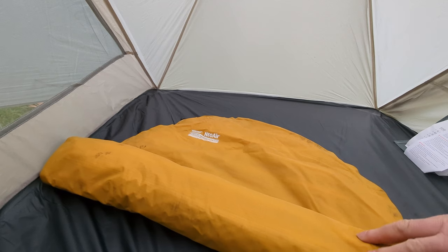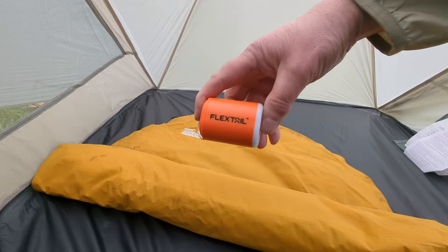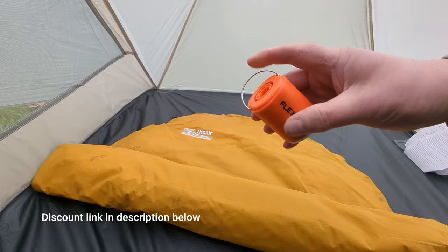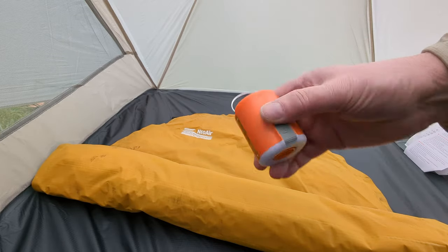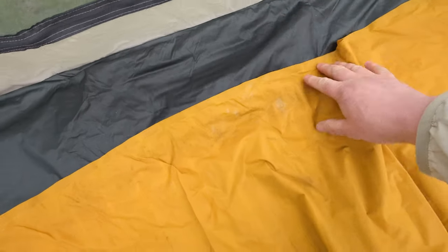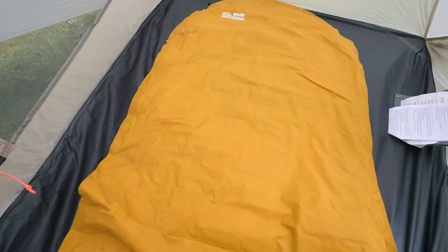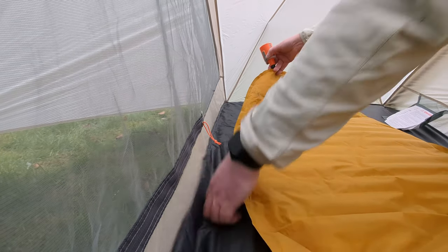I'll put a standard size NeoAir X-light up just to see how it is. Rather than blowing it up with my sweaty breath I'll use this Flextail mini pump — given to me by Flextail to try. It's a pump, a vacuum pump and a light as well, which is quite good. It's genuinely something I'd probably keep in my pack because it's light enough and compact enough. Being a bit of a gram counter, this is not bad at all. Well, it's certainly a lot easier than blowing it up with your lungs.